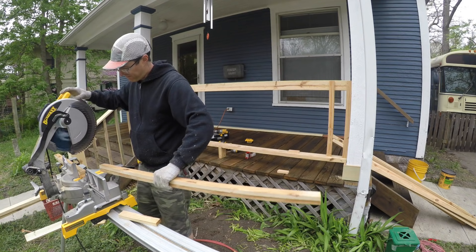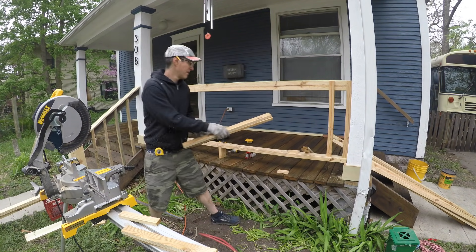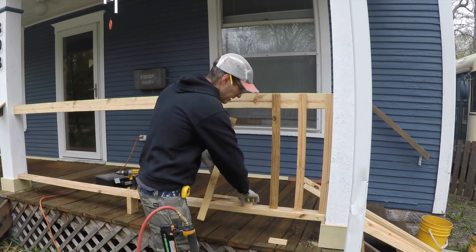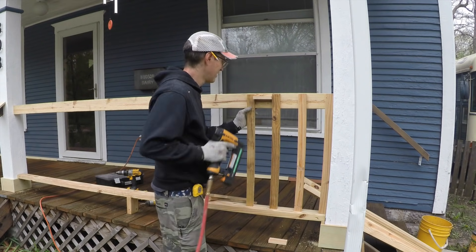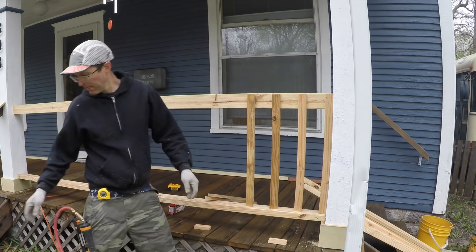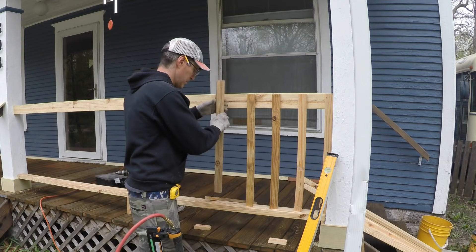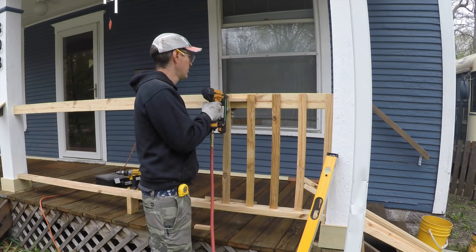On the bottom the balusters are just hanging loose — that's not the permanent configuration. This system allows you to put your balusters in really fast; in about 10 to 20 minutes I had them all in place and was ready to move on to the next step.